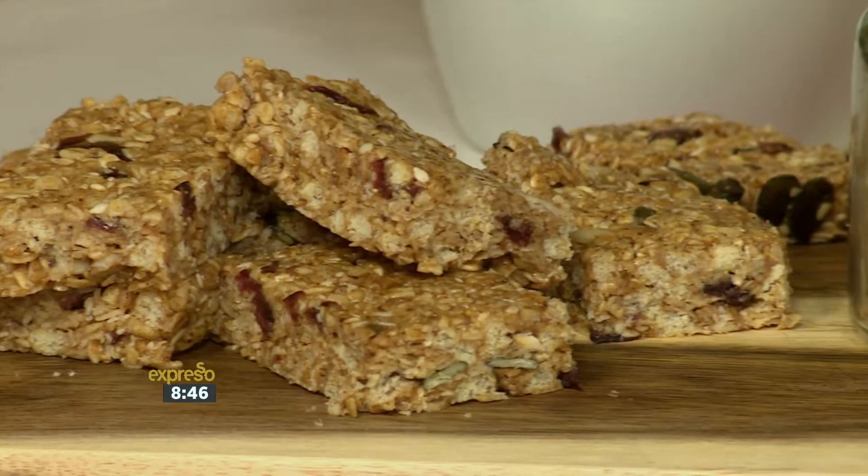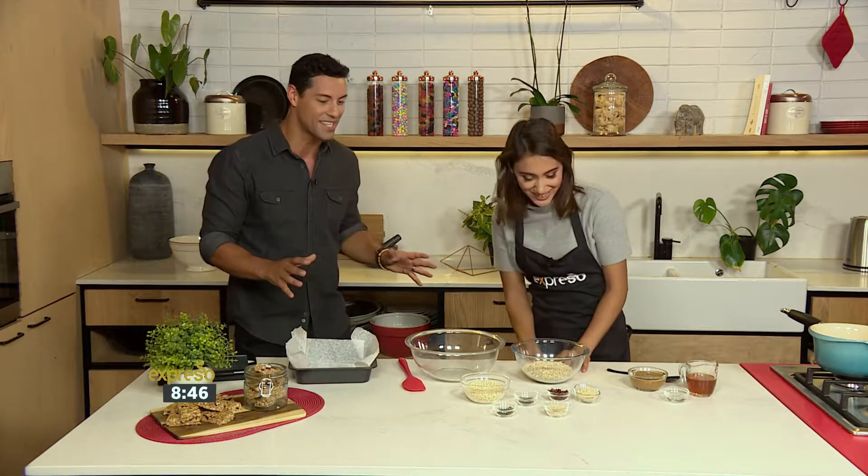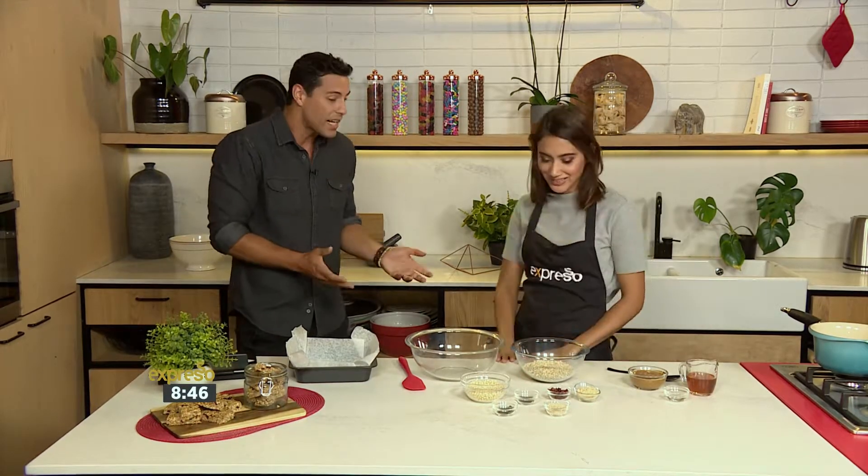So we have chef and food blogger Zora back with us this morning. She made the most delicious pumpkin protein pancakes earlier. I had everything — finished it. That was your breakfast. I probably had five too many. It was that good. But they're healthy, so it's okay.